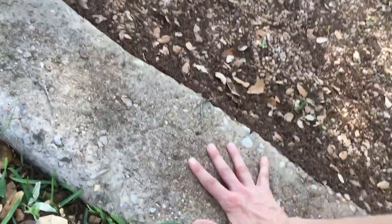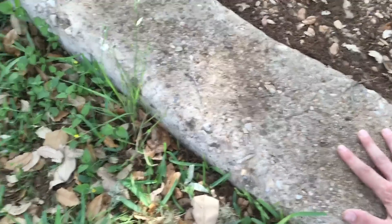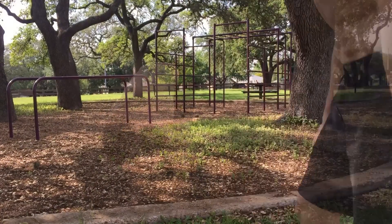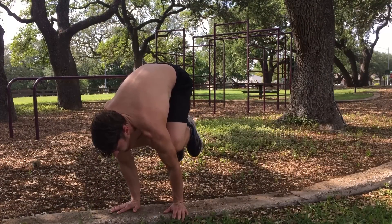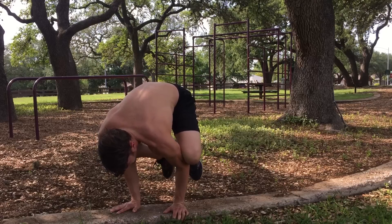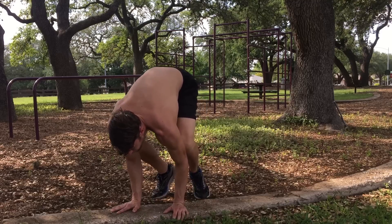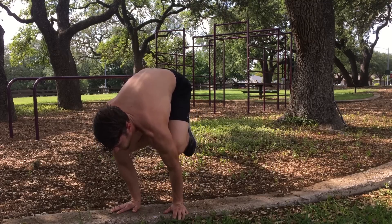First thing we're going to do for crow is look at how we place our hands on the ground. But first, maybe you don't know what crow is, so let's quickly cover that. Crow, crane — you straighten your arms — and frog is kind of the same thing but your knees go to the outside and stay bent. In calisthenics that's frog. Crow's knees are back on the back of the triceps, and for crane you straighten.